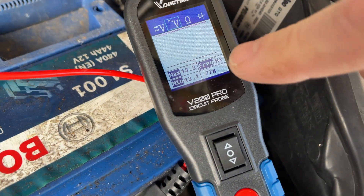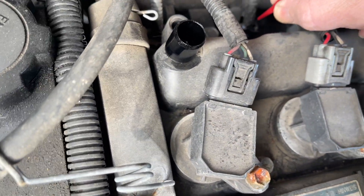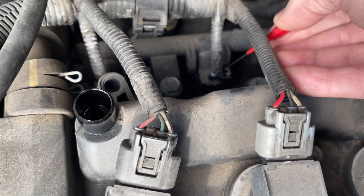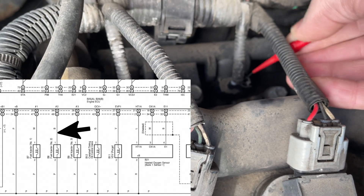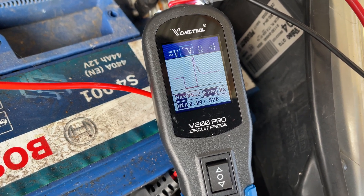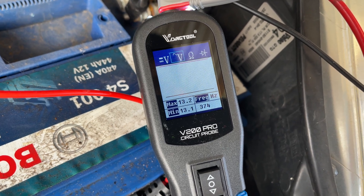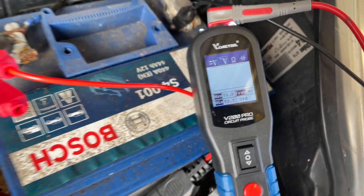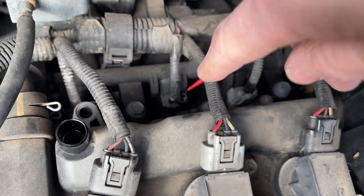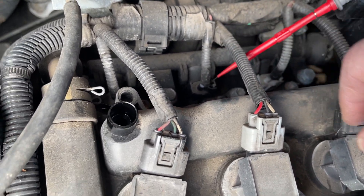We can follow that on the diagram - it goes through the main relay, the ignition relay, across the little joint up there to the fuse, which is battery voltage. Straight away we're getting maximum voltage: 13.2V. If I just probe into the switching side, which goes to the ECU, you can see on the wiring diagram we've got a switching signal going on, so we know that the wiring has battery voltage and a switching circuit.